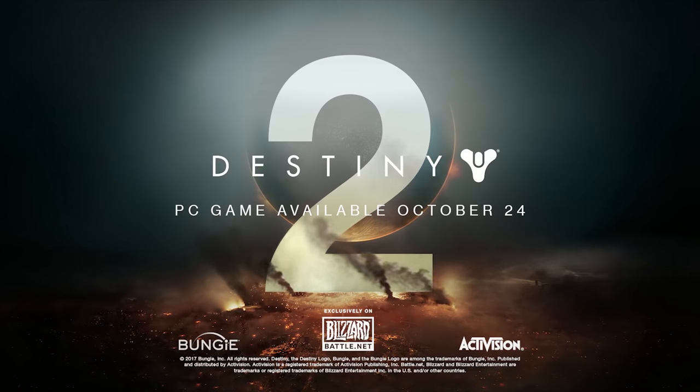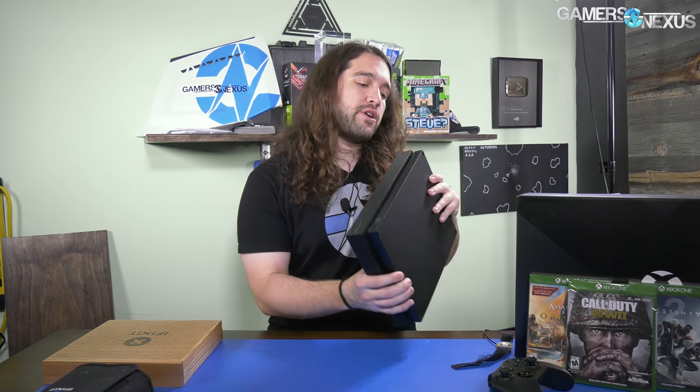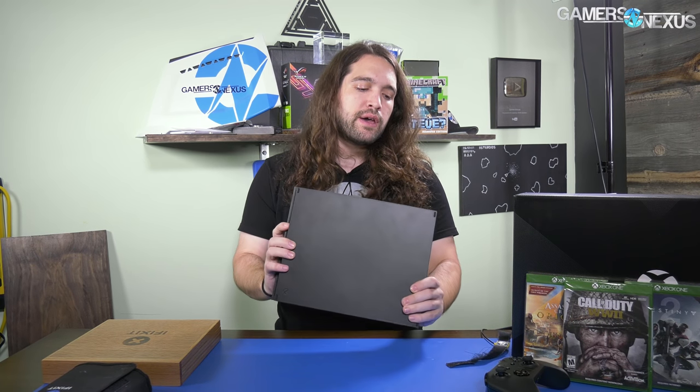The Xbox One X we just picked up is brand new. To clarify, the one from a pawn shop is the previous Xbox One S. We bought that so we'll have the old cooler — heat pipe plus aluminum finned heatsink — while this one's got a vapor chamber heatsink. If we can swap them we'll try it out just to see how effective it actually is, but that depends on the mounting spacing.